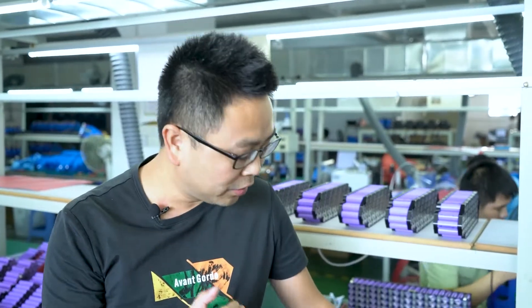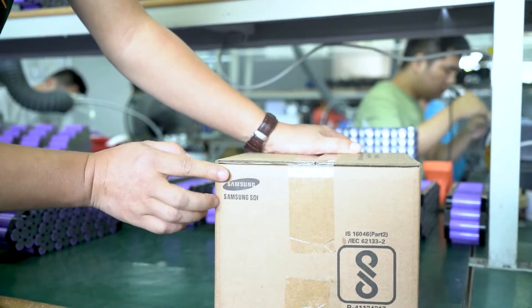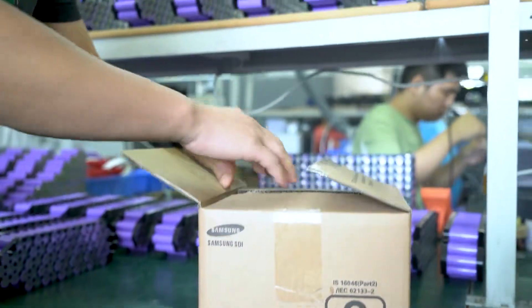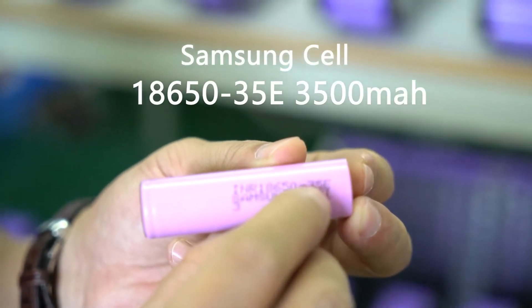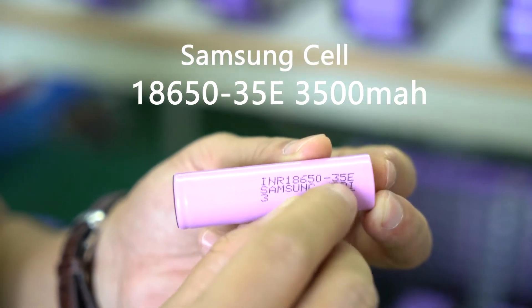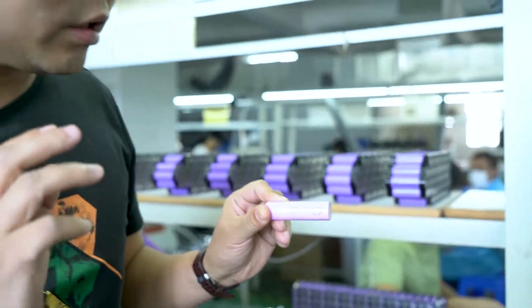I will show you the whole production and process. We will use Samsung cells to make it, and you can see here I have a box of Samsung cells. They are original Samsung, fully charged. We use the 35E model — the model number is 35E — which means the capacity is 3500 mAh and the discharge rate is 3C.